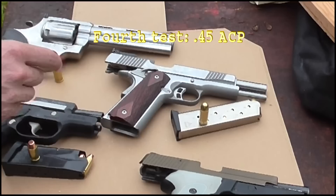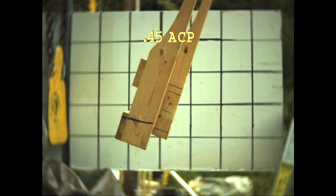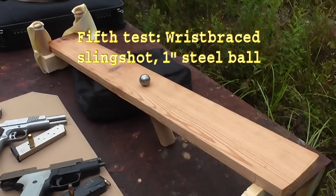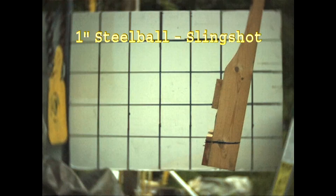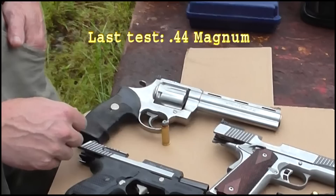Now comes the .45 — let's see. Definitely more power. You can see the ricochet from the earth and the flattened bullet against the steel plate. Now comes the slingshot with the 1-inch steel ball. Wow, some push! That's definitely further than the .45. Amazing.